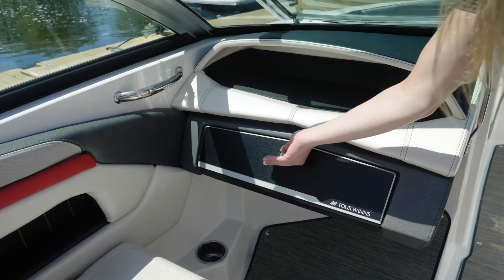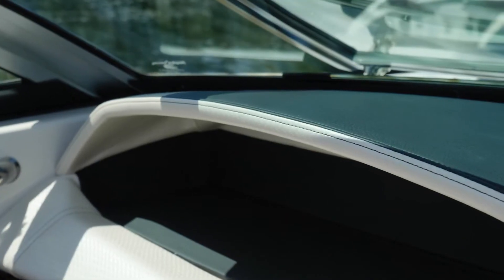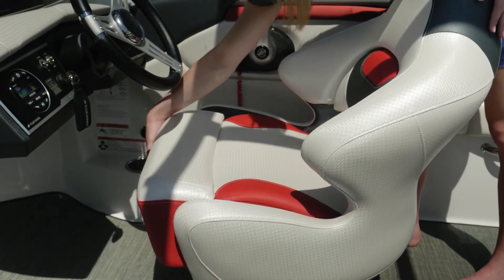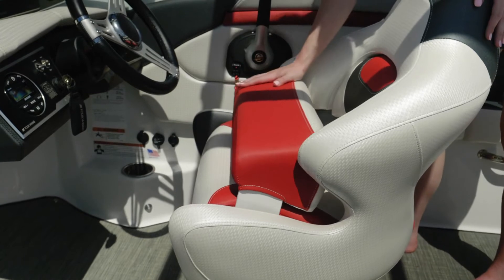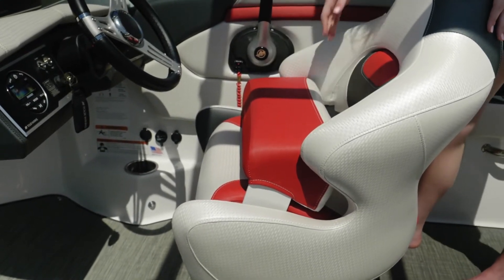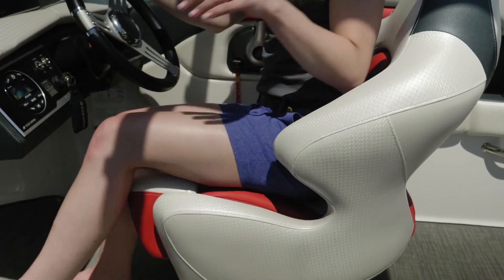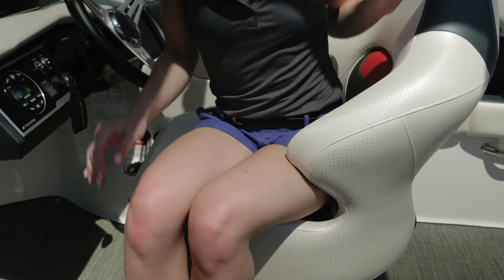On the port console, you have easy storage that's fully lined to protect all of your items. Both the port and starboard helms feature hand-stitched detailing. The driver's seat is a comfort ride bucket seat with suspension to smooth out the ride. You also have a flip-up bolster standard, a vented backrest, and notched sides so that you can easily turn your body while driving to create great conversation with your guests.